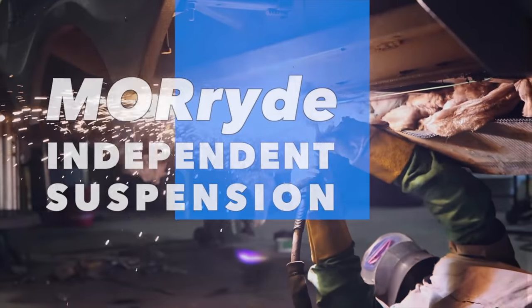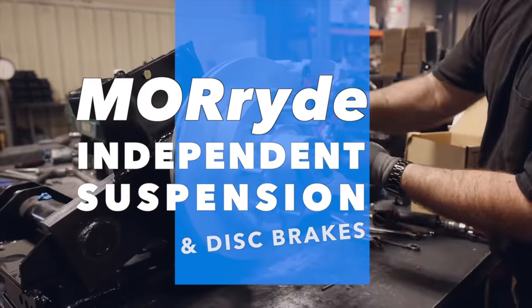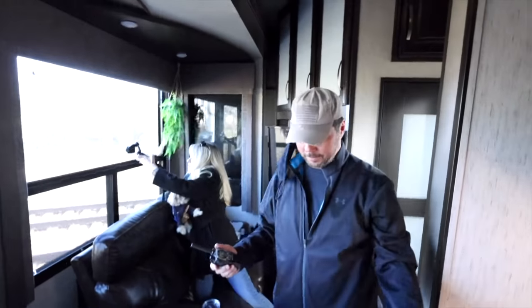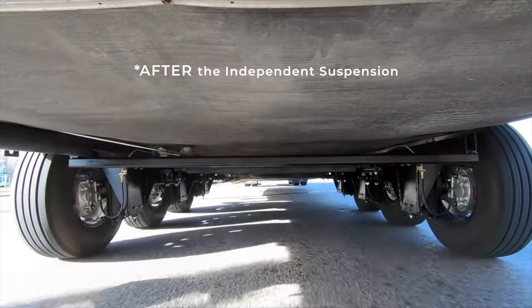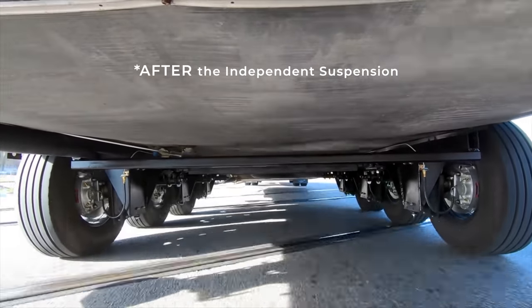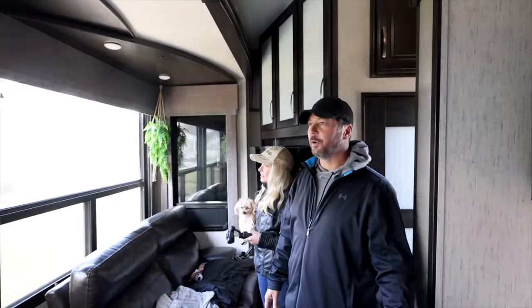This is gonna be a short video on what I think is a really important topic. You've heard us use the term 'earthquake' many times when we talk about this RV going down the road. We did a video on the MoreRide independent suspension, and we took a ride inside the RV both before and after. We do love our independent suspension — not only does it make the ride better in here, it makes it better in the truck also.